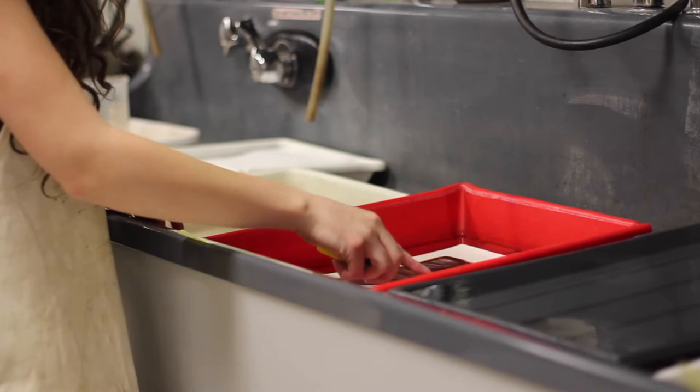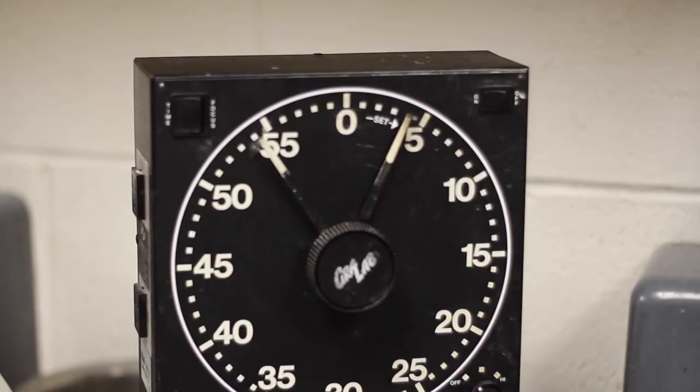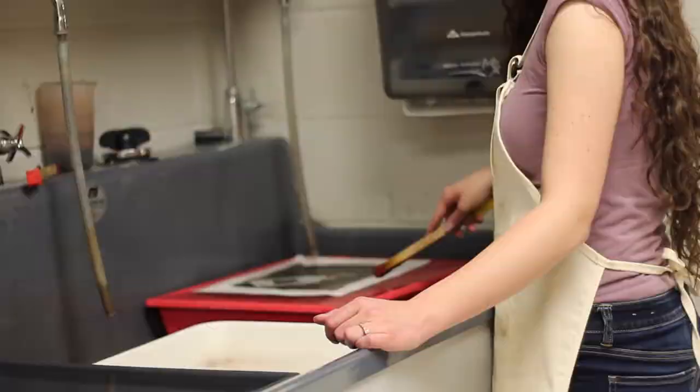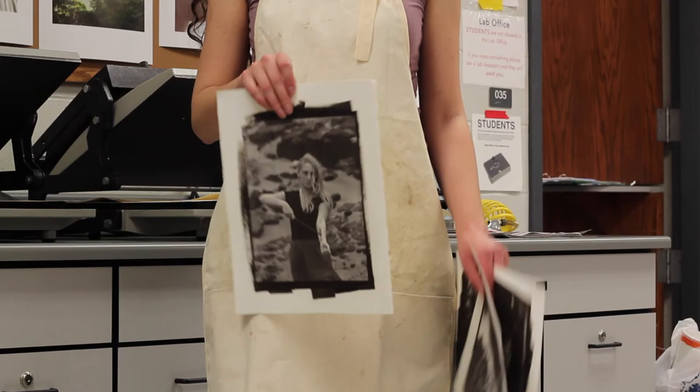I'm doing a final project on Harry Potter. I love Harry Potter, and at the beginning of the course I realized that this class is kind of like a potions class. It sounds really cheesy, but it's really fun to play with different chemicals and see how they affect the print, and what they do, and how they react with each other. And it's been really fun to get these prints out of those images.